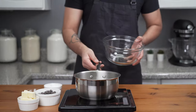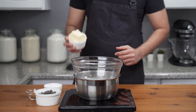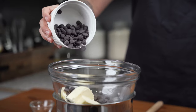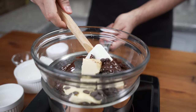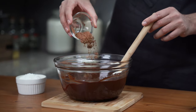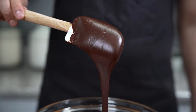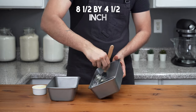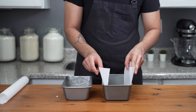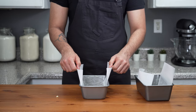Place a heatproof bowl over a pot of simmering water, making sure it's not touching the water. Add 120 grams of softened unsalted butter and 250 grams of 70% cacao dark chocolate chips, then mix with a spatula until the chocolate is completely melted. Remove from the pot and add 12 grams of cocoa powder and 120 grams of powdered sugar, mixing until you have a thick, shiny chocolate paste. Next, grease two 8.5 by 4.5 inch loaf pans with softened butter and line them with parchment paper, leaving long handles to easily pull out the babkas when done.